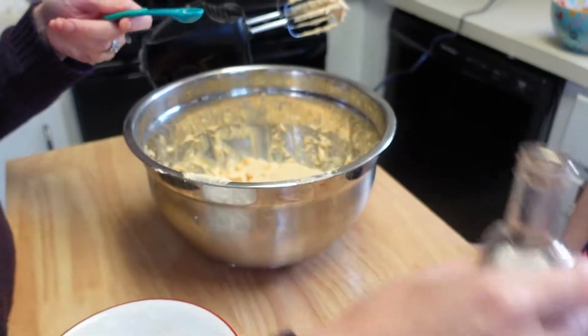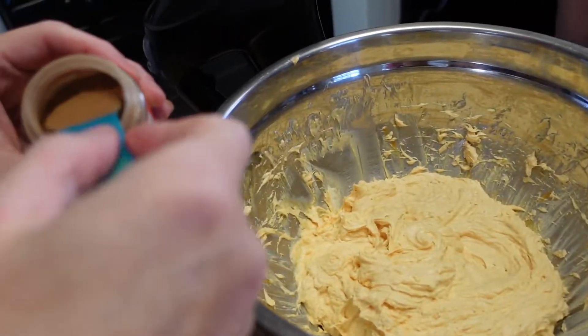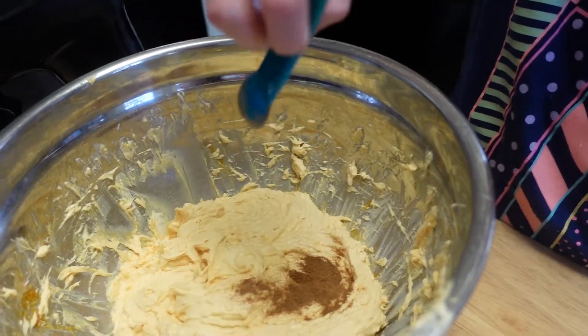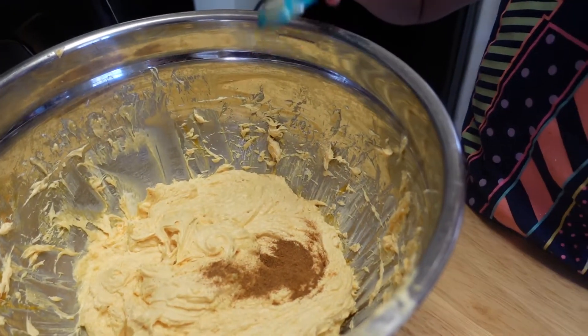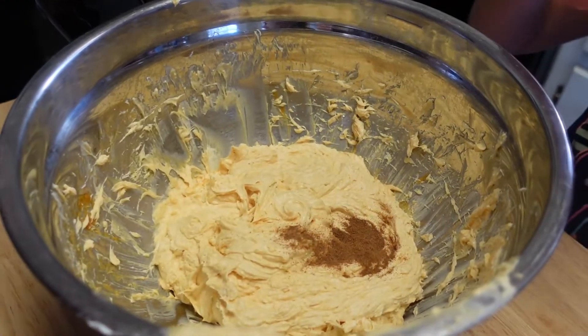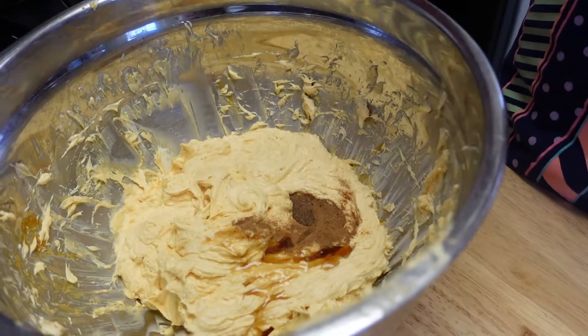We're going to add in the dry ingredients first: a half a teaspoon of pumpkin pie spice or cinnamon, whichever one you want. I like pumpkin pie spice because it gives it a little bit of extra flavor instead of cinnamon. Then a half a teaspoon of vanilla, and we're going to mix that in.